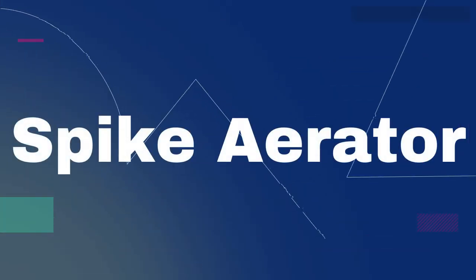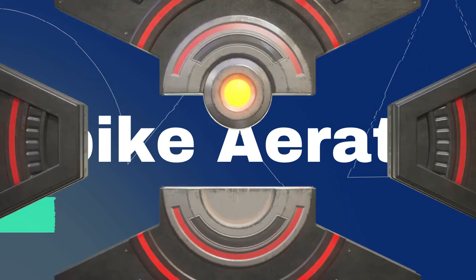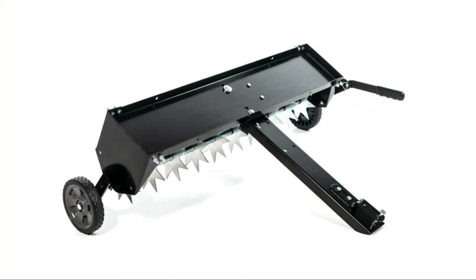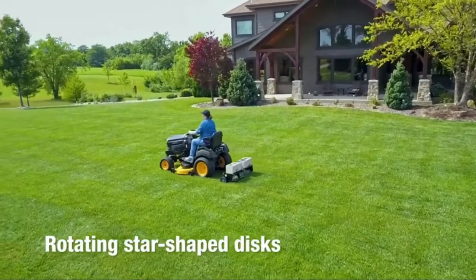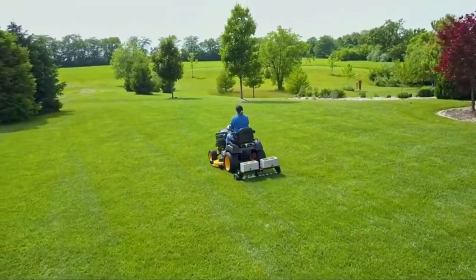Number 2 on the list is the Spike Aerator. The Agri-Fab Inc. 40 Spike Aerator, Model No. 45-0544, will have your lawn looking better in no time. Aeration loosens the soil to allow air, water, and nutrients to reach the root system. The best time to aerate your lawn is in the spring because it opens up the compacted soil brought on by cold winters.